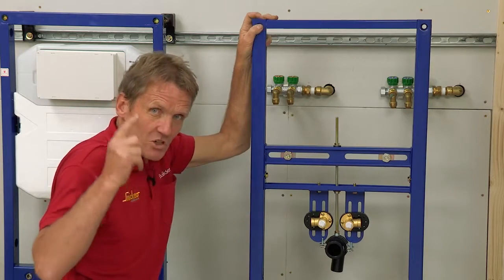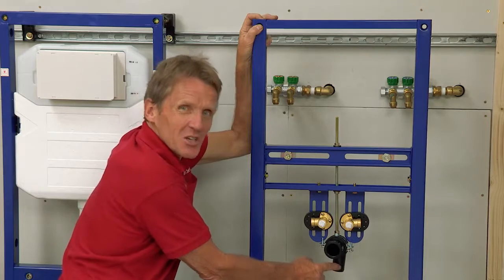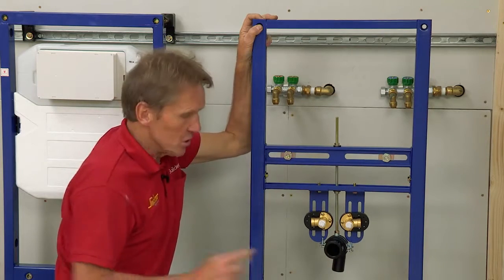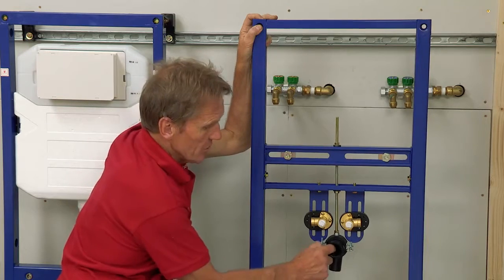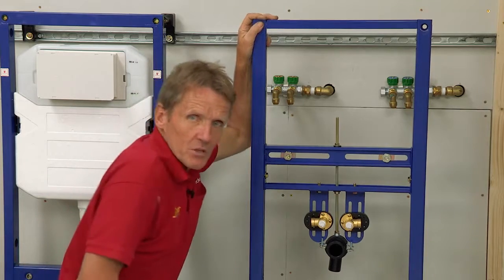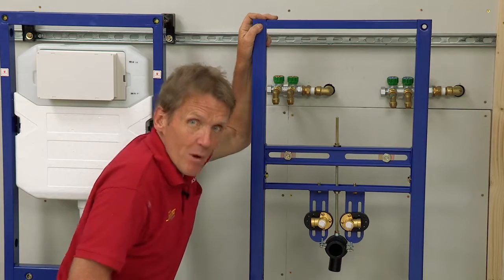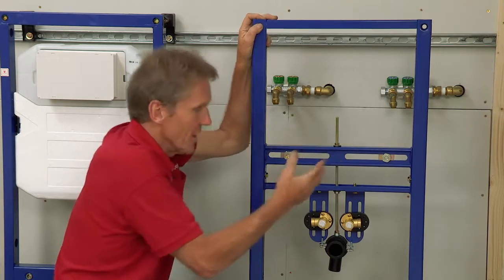Another thing I really like about this, which is different to a lot of the continental ones, is we've got a good inch and a quarter waste outlet there, which is brilliant. We've got an inch and a quarter inlet with the bung, which is great. So everything is made to work with the British plumbing system, and you'll really find it a lot easier than those continental ones.